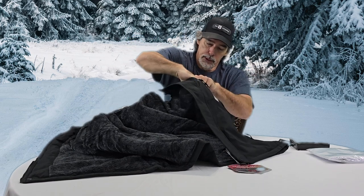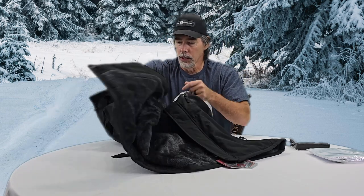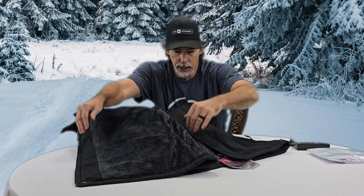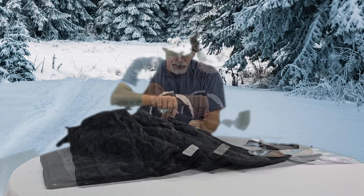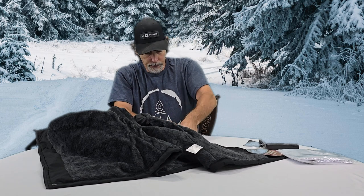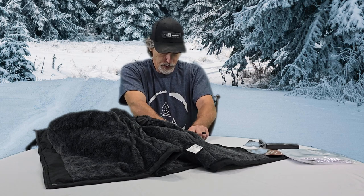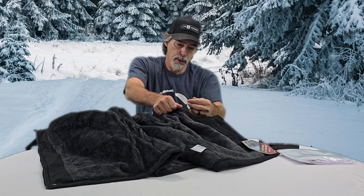There's a pocket up top — that's big enough to slide a cell phone in, and I've got a big cell phone. There's another pocket on this side, and then on the inside, underneath the power button, you have another pocket — you unzip it and there'll be a plug.